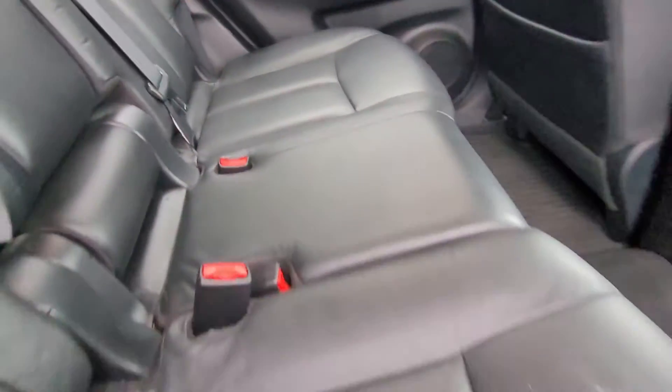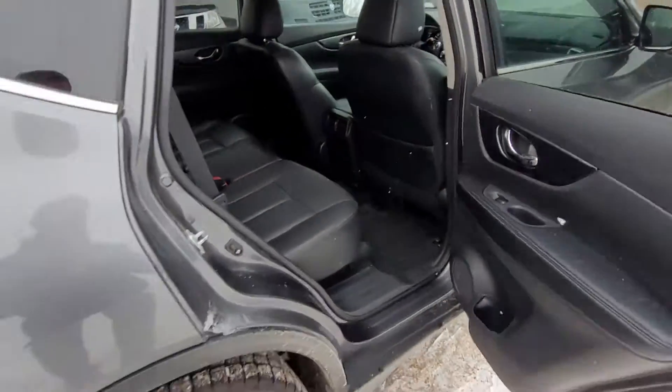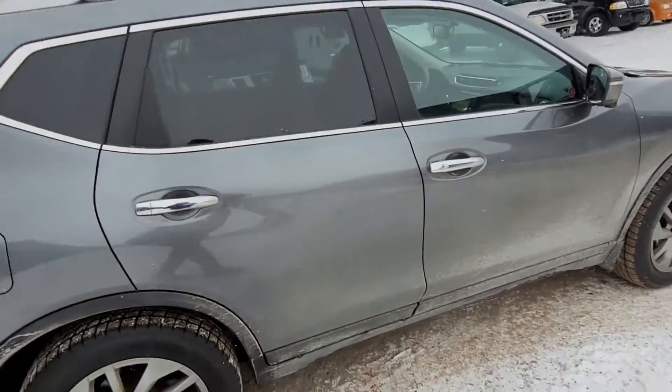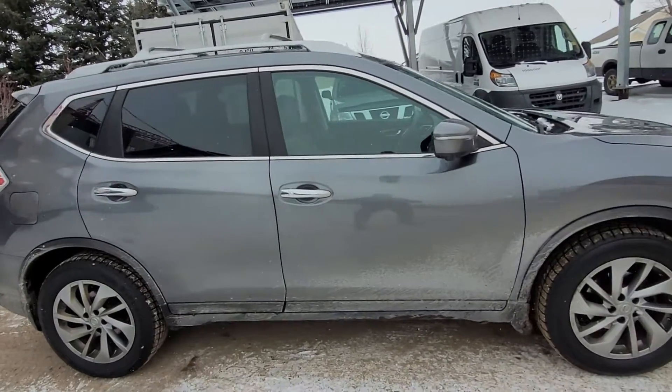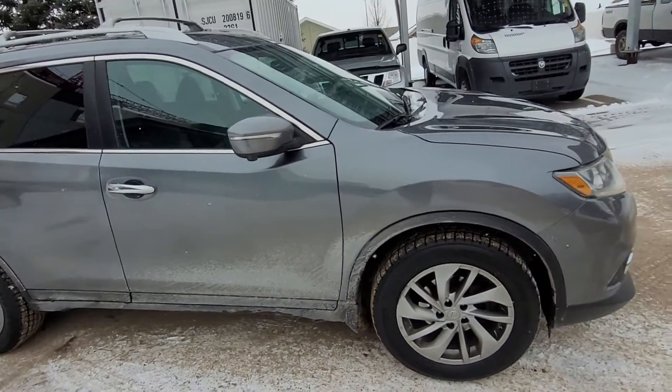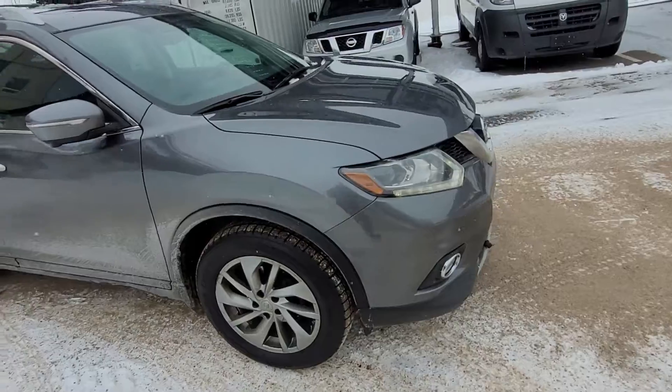Nice clean seats — no rips. Seeing no damages, no dents, no scratches.